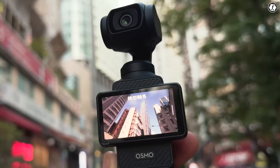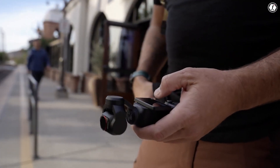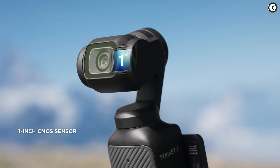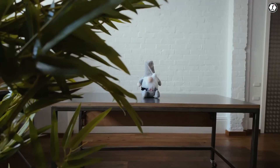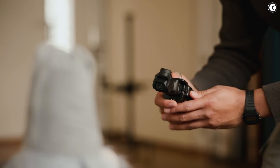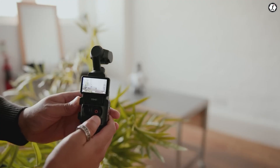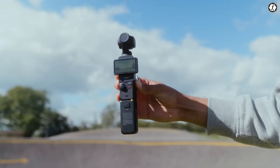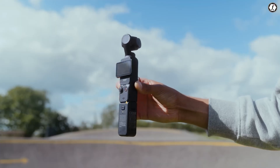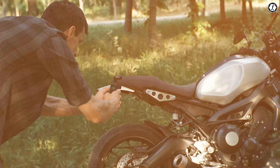The DJI Osmo Pocket 3 was released in October 2023 and quickly raised the bar for compact gimbal cameras with its 1-inch CMOS sensor and impressive video capabilities. So naturally, many are now wondering what the DJI Osmo Pocket 4 might bring. Based on the evolution of the Pocket lineup, trends in camera tech, and community feedback, the Osmo Pocket 4 could bring meaningful upgrades across the board.